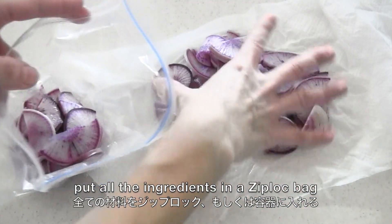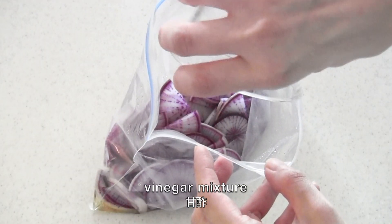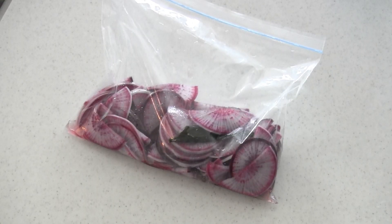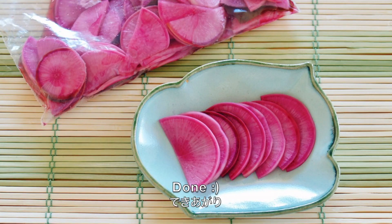Put all the ingredients in a ziplock bag and keep in the fridge overnight or more. And now it's done! You can keep it in the fridge for a week or so.